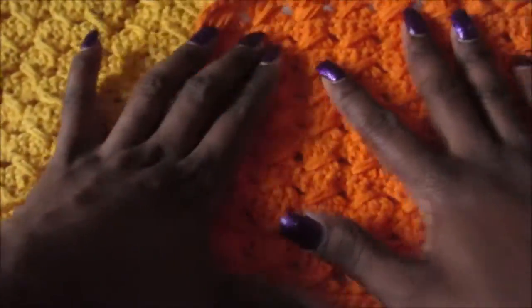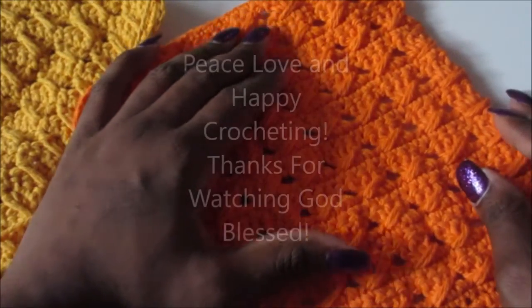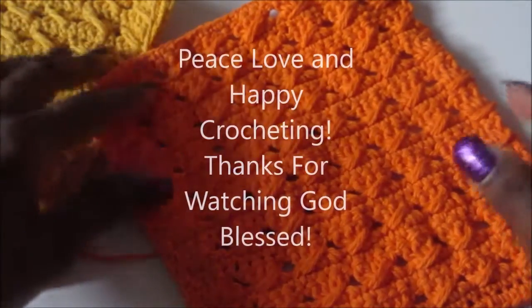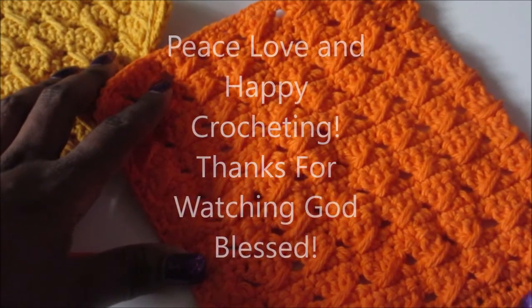I hope y'all enjoyed this tutorial. Thank you so much for watching - please subscribe if you haven't. I hope to bring more tutorials for y'all. Thanks so much - peace, love, and happy crocheting. God bless, bye!